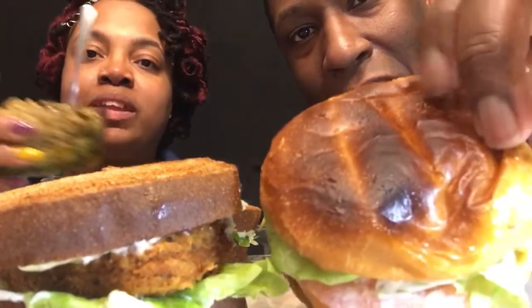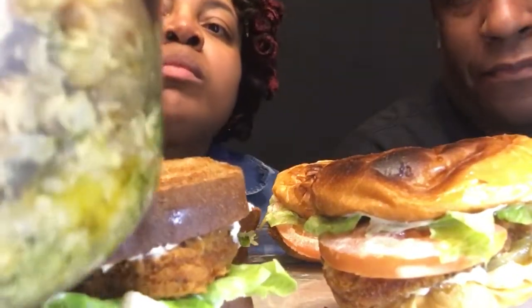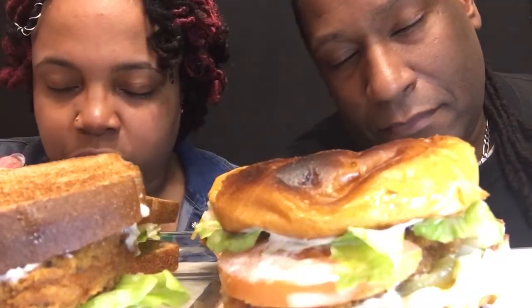We have some broccoli and rice back here, guys. I put some other stuff in there so we can have some veggies — gotta get those veggies in, that's important. Thank you, Lord, for this food that we're about to receive, to nourish and strengthen our bodies. In Jesus' name we pray, amen.